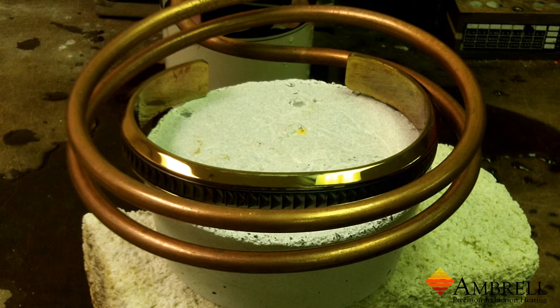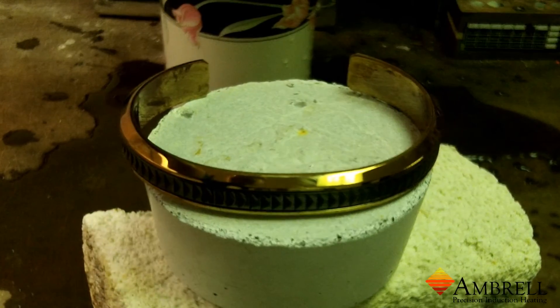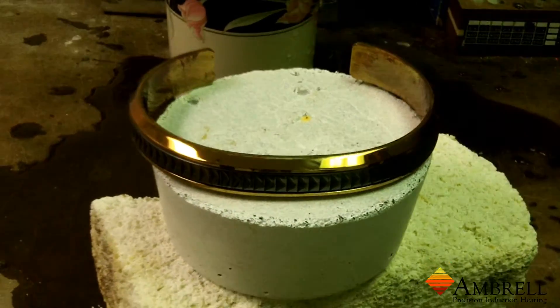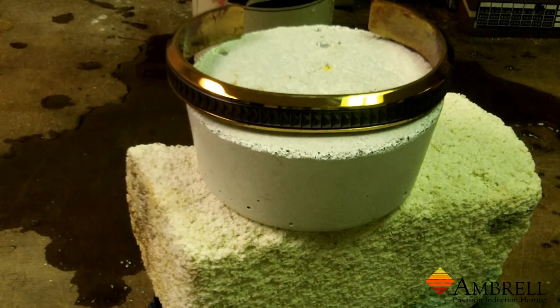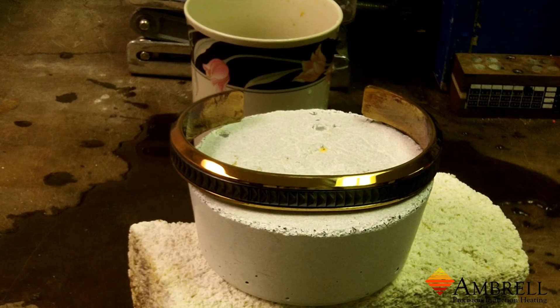Alright, we're going to turn the induction power off and then we'll remove the coil so you can get a better view of the bracelet. Now you can see that the bracelet has been darkened. It's at the desired color and it's got the yellow tint that the client desires.